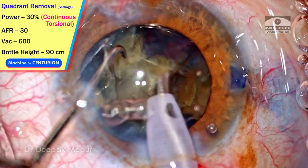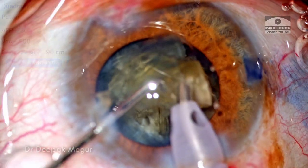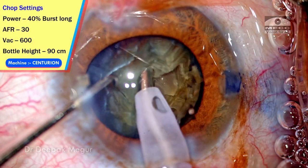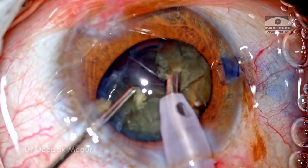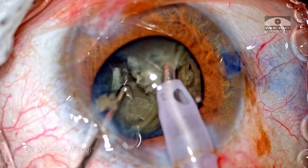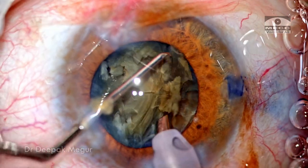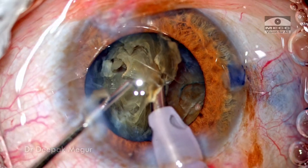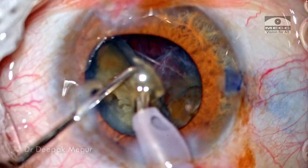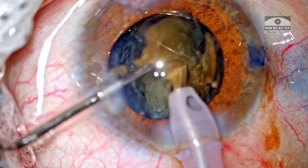The emulsification will be done using different settings — switching back to torsional mode because it has better cutting efficiency. Once the two fragments are taken care of, time to divide the heminucleus using chop mode. At this point the posterior plate is not cracking; it is holding the two adjacent pieces together. Because we have enough space in the capsular bag, I'm flipping the nucleus so that the posterior plate is turned anteriorly and I'm going to phaco the adhesion area itself — directly phacoing the posterior plate so that the adhesions holding these two fragments together are phacoed. So we have these two fragments free to be emulsified individually.